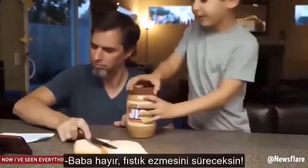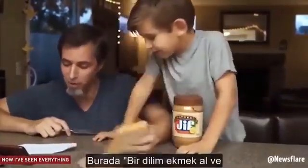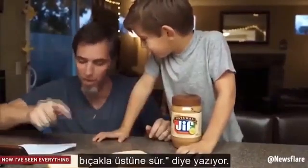spread it around with the butter knife. No, Dad! With the peanut butter! I'm just doing what it says. It says: take one piece of bread, spread it around with the butter knife.